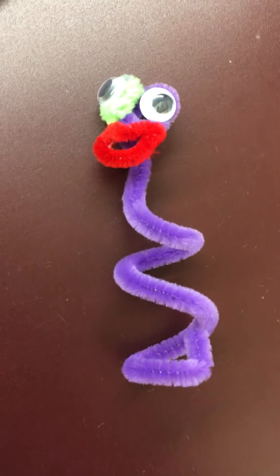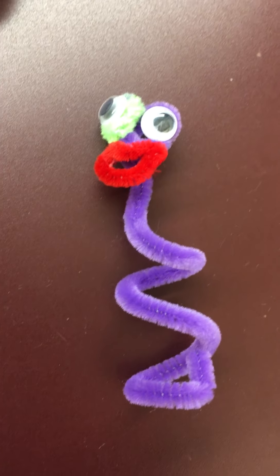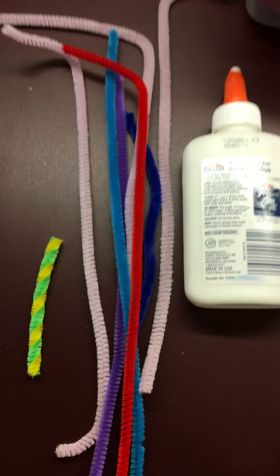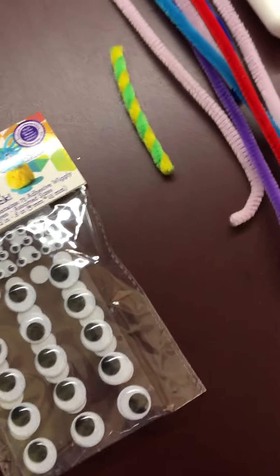Hello everyone! Today's craft for our story time is just a little silly craft because our story was kind of silly. It's a finger puppet! What you need is some pipe cleaners, some glue, and some wiggly eyes.